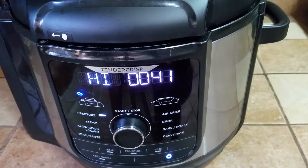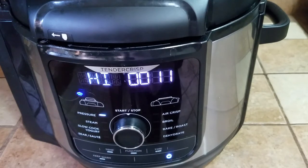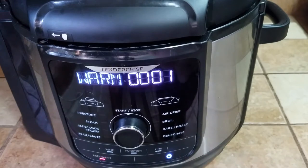We are approaching the end of the 60 minutes that I had put the kale chane or dark chickpeas in. Once that is done, we are going to perform a quick release of the valve, and then we can take a look at how they look. At that point we can see if they are well done or if they need a little bit more time. It has got the done symbol. Now it's going to warm, but we don't need to worry about the warm-up — we're going to release it.